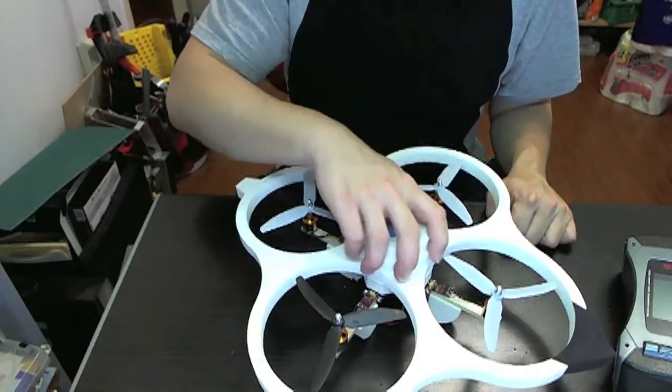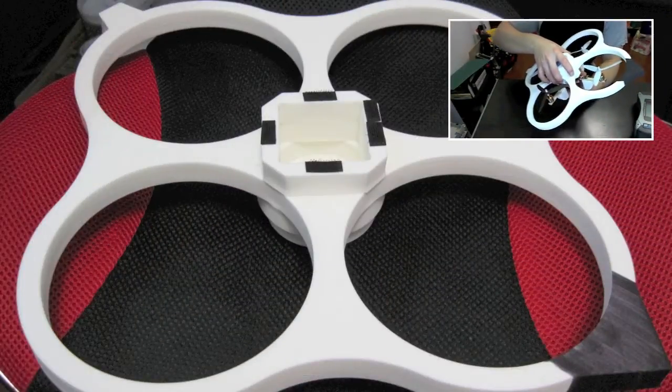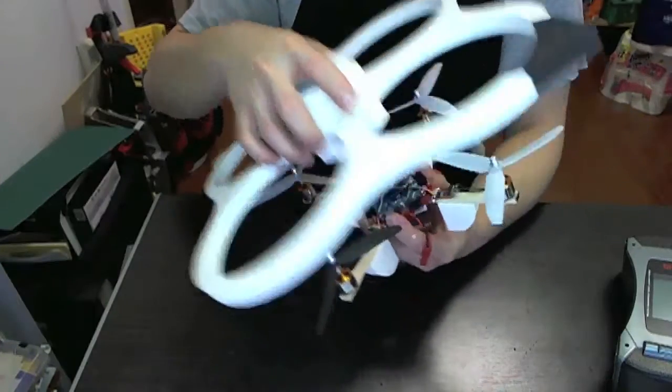It's also a very stable quadcopter. It comes with foam guards to help protect the blades, and I'm going to take that off right now to show you what the insides look like.